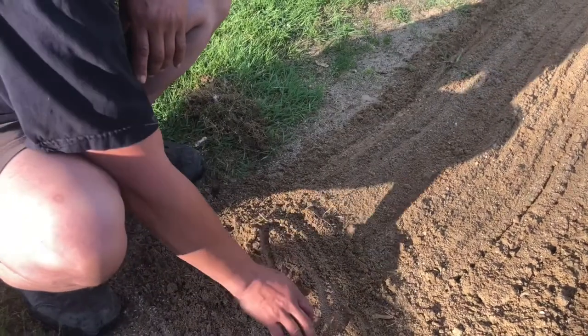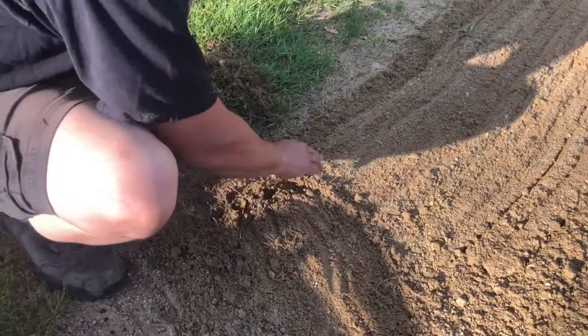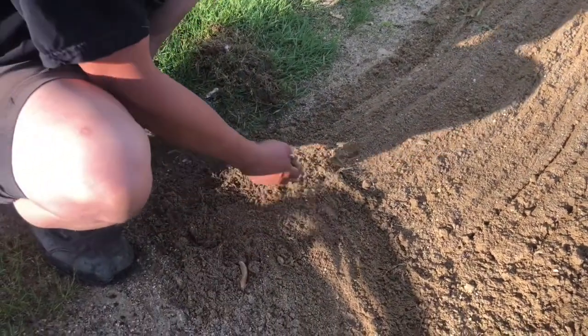We're gonna probably take two or three passes on every single section over here in order to get it all nice and fluffy and all these weeds up.